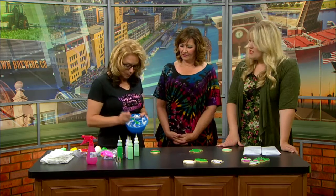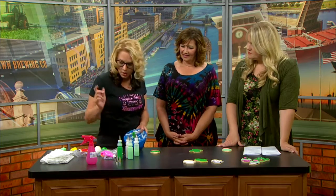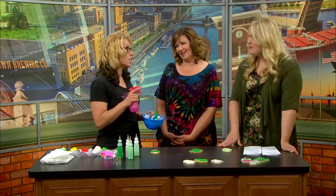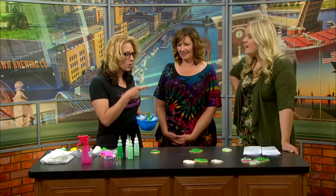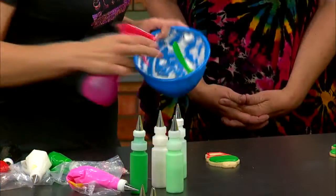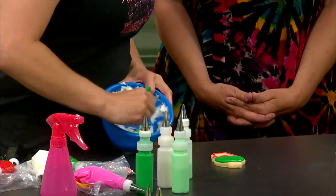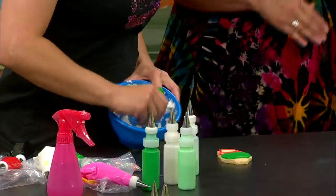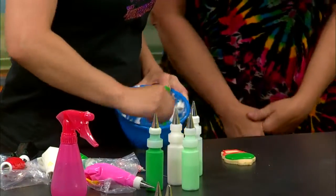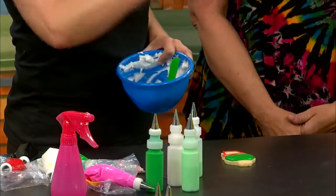It starts off really, really thick. I use a spray bottle — that's how I do it — because you don't want it to get too runny. A little at a time, you just spray and then work it back in. Because if you just add water you end up adding more powdered sugar and then it gets so sweet. Keep a little bit of extra on hand in case it does get too runny, then you can add it back in.